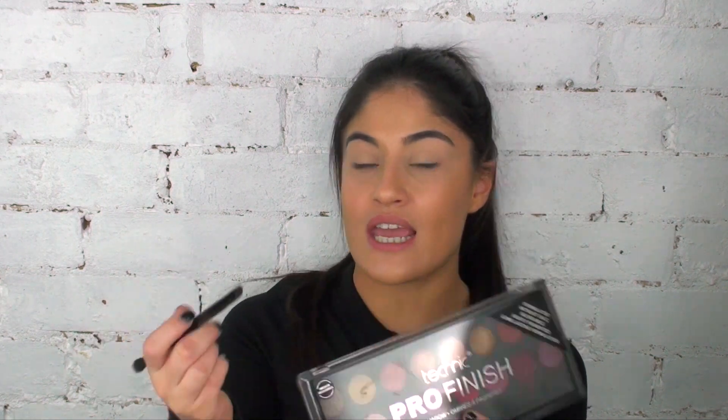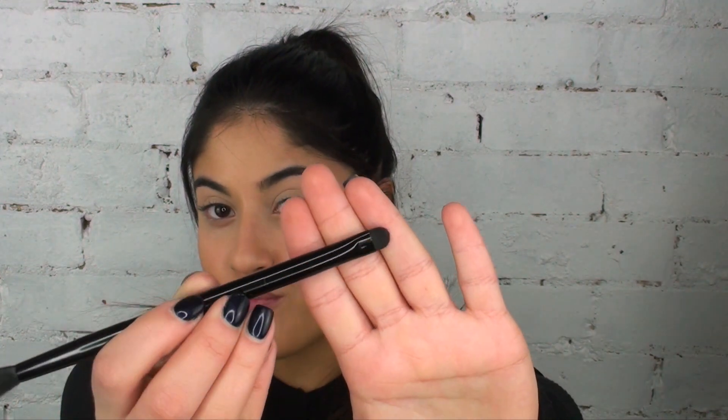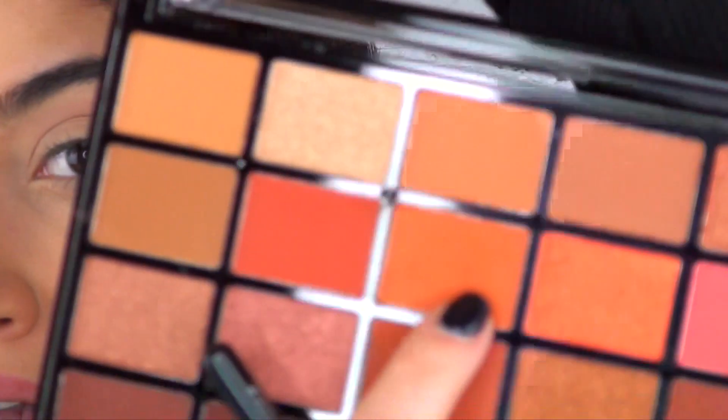In my previous videos, I've spoken about the Technic Cosmetics Pro Finish palettes. This is the one called Hidden Treasures, and inside here you get a two-sided brush — there's more of a fluffy side and then more of a precise shadow side. I'm going to be using that brush with this palette today. Taking my Zoeva 224 brush and this matte orangey brown shade, I'm going to pop this in my crease.